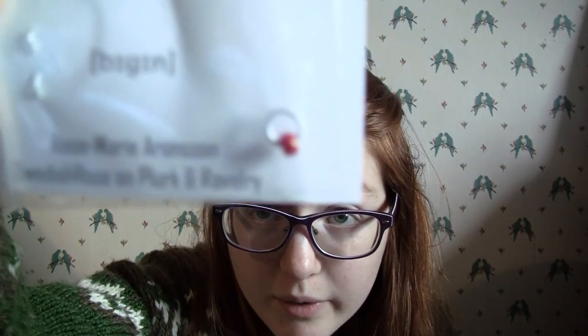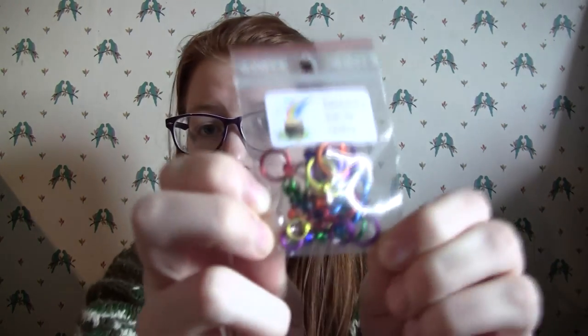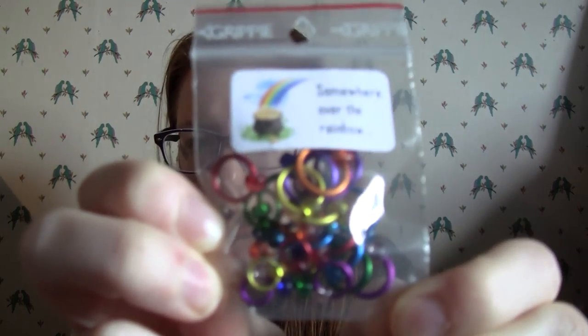Dana from Unmined Yarn Company included a stitch marker with my first yarn. It's from Vegan Design by Swedish Rose, and I was like, 'Swedish Rose — she must be a Swedish person.' And she was! And I bought some more stitch markers.